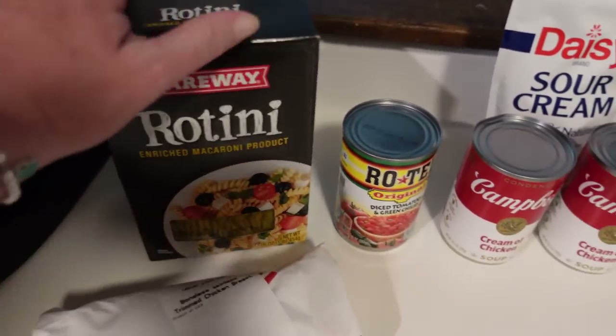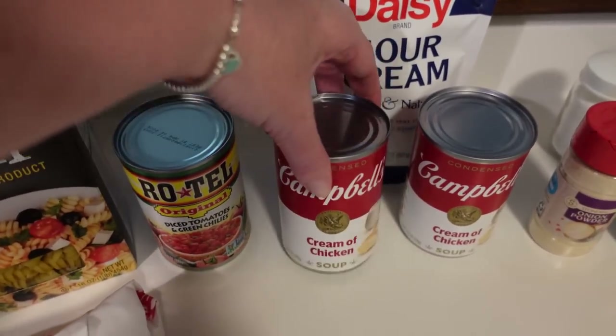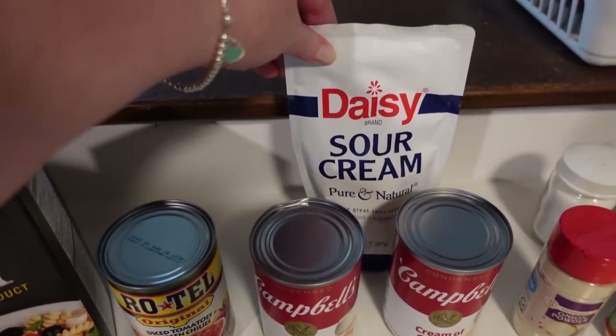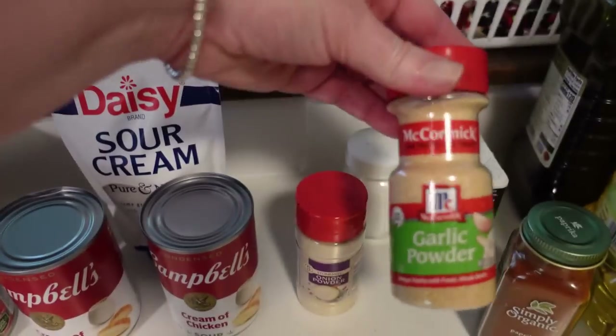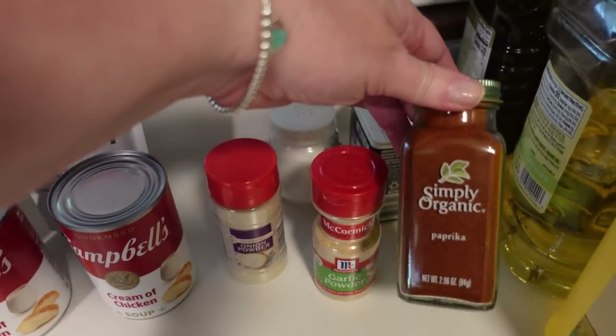Here I have one pound of chicken, a box of rotini, a can of Rotel tomatoes, two cans of cream of chicken soup, sour cream — we're going to be putting a quarter cup of that in later — onion powder, garlic powder, paprika, salt, and pepper. These are all the ingredients for the meal.